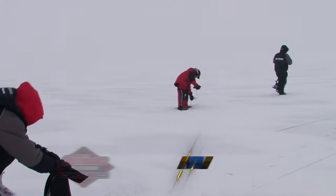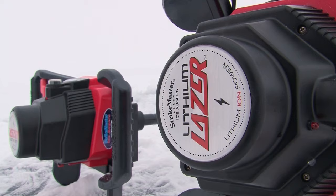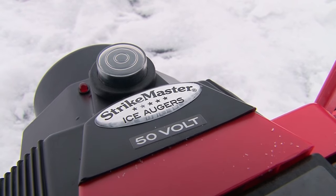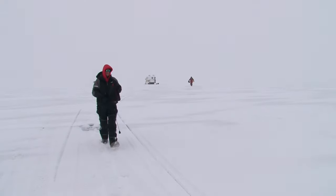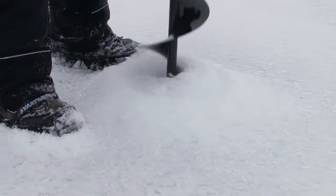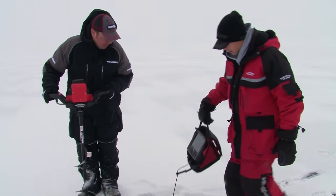We're out here with the new Strike Master lithium laser auger — the most powerful battery-powered auger with 50 volts of power. It packs plenty of punch and speed to do a lot of ice trolling and cover ground quickly. In just a few minutes, two guys with two lithium Strike Master augers got 60 holes punched along the brake line of this Mille Lacs mudflat.